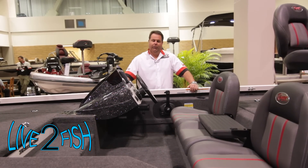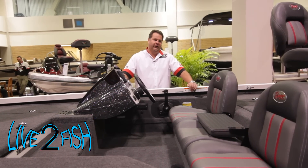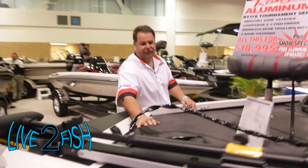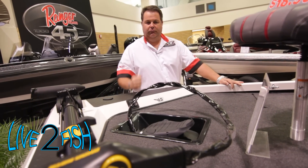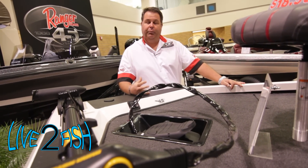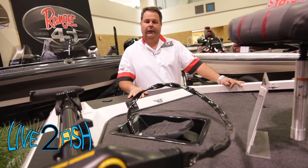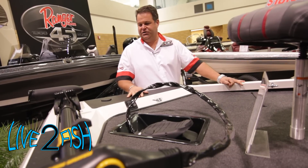I ran a boat very similar to this last year and was able to get into places other guys couldn't. Unlike other aluminum boats, we have a recessed foot pedal, and as you can see, the quality of the welds is outstanding. It's made in the States at our own plant, all hand welded — no robots doing the welding — so the quality control is there. You can really see the craftsmanship that goes into it.